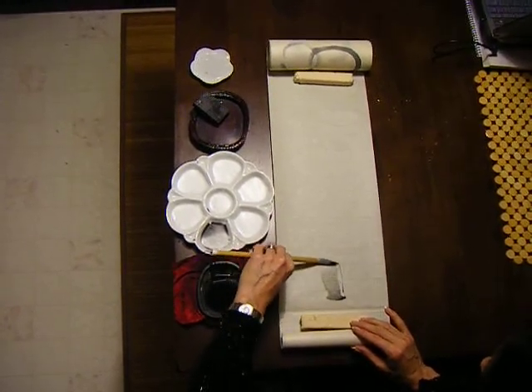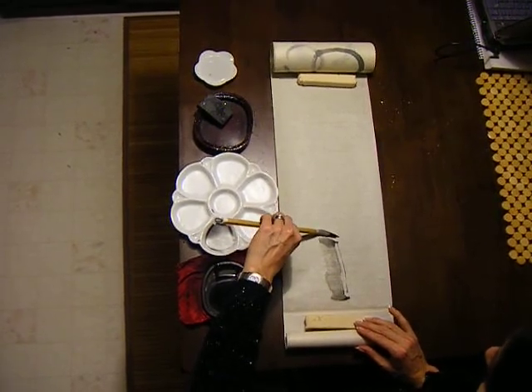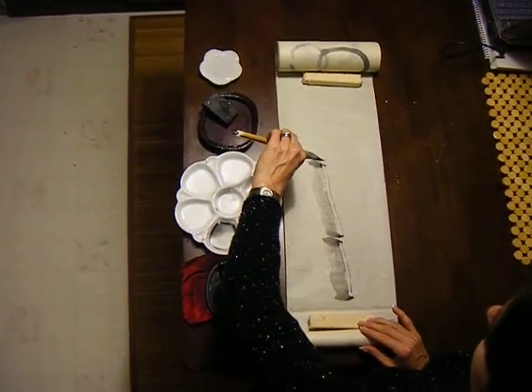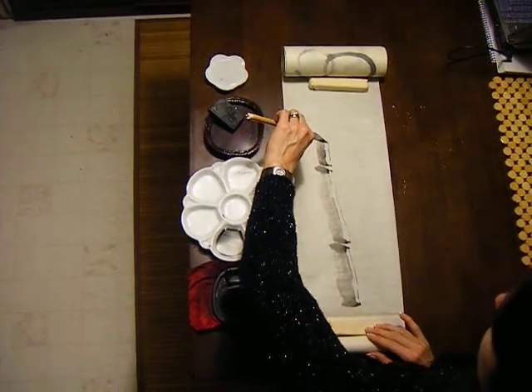Gently press down, go up quickly, pause, jump, again quickly, and then again slower, and then the last time you're going to go even slower. As you can see, the gradation is fading.